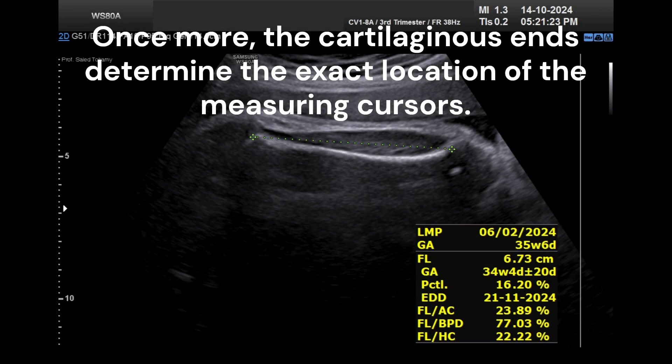The cartilaginous ends determine the exact location of the measuring cursors. The point where the cartilage and bone meet is where the cursors are positioned.